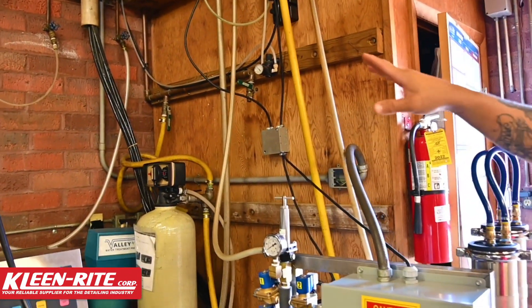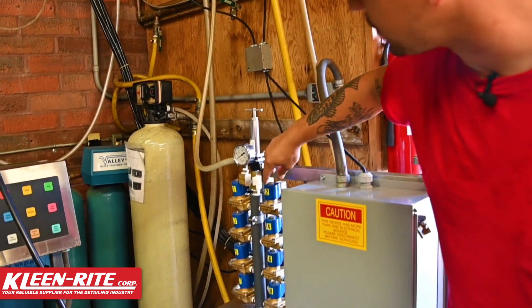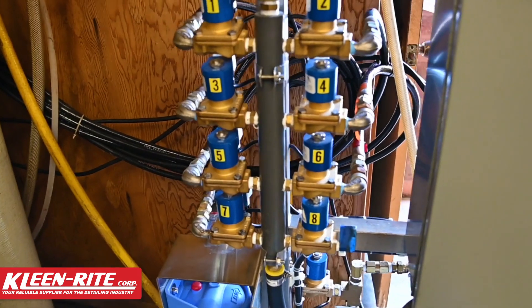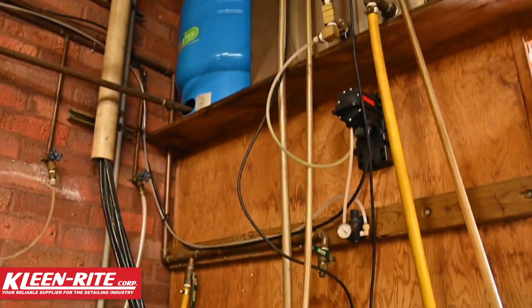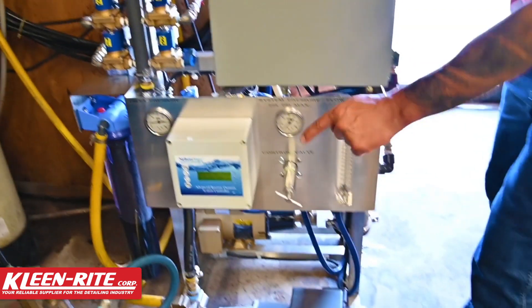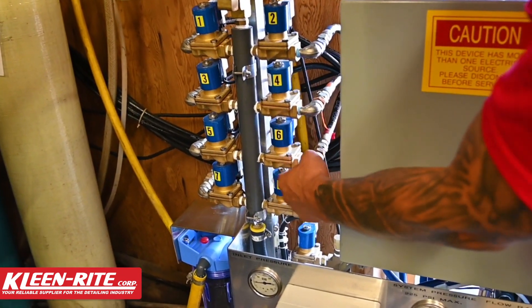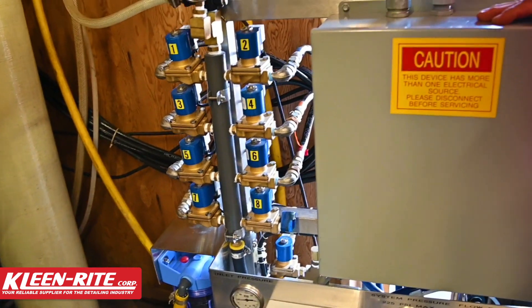As soon as the customer selects a spot-free rinse out in the bay, the corresponding solenoid valve will open up. We'll start to pull water from our storage tank into our delivery pump, up through the rail, and then out that corresponding solenoid to the bay.